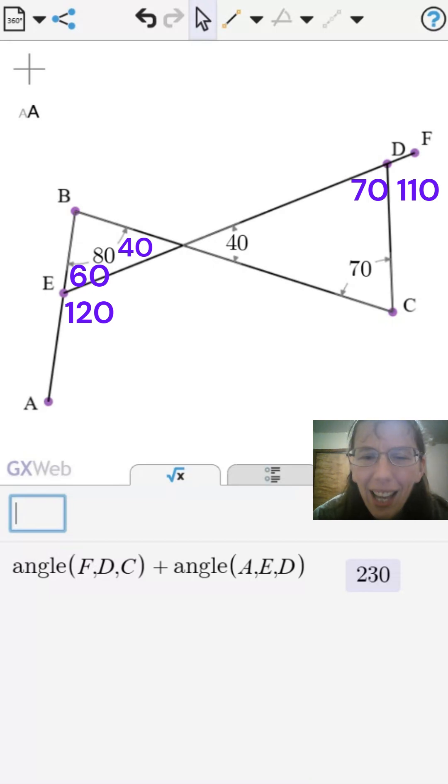There it is again — 120 plus 110 is 230.